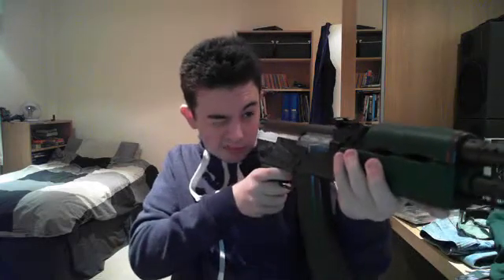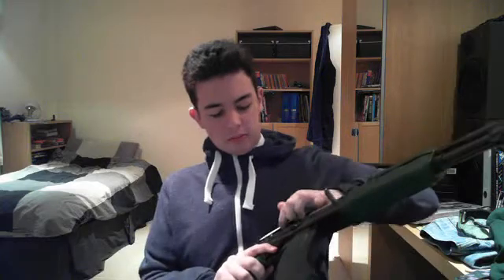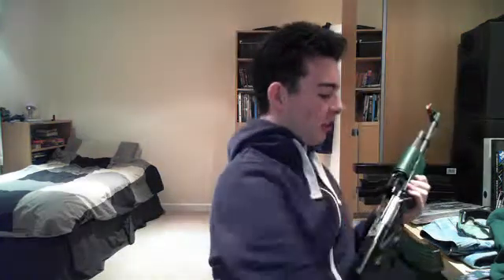This one is the first. It's an AK-47, as you can probably see. And as you can probably hear, it is spring powered — that's easily proved in two ways: one, it just doesn't do fully automatic, and two, that's how I know it's spring.